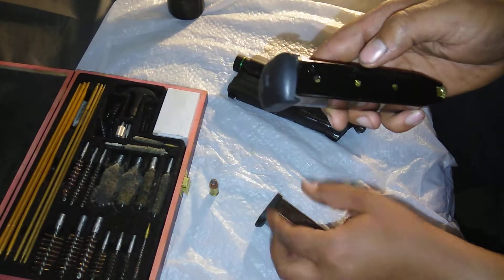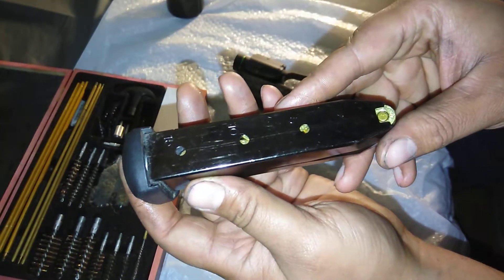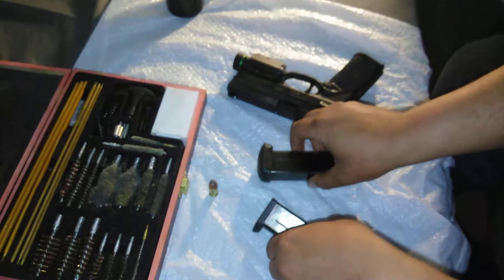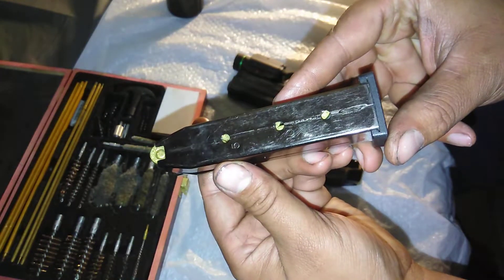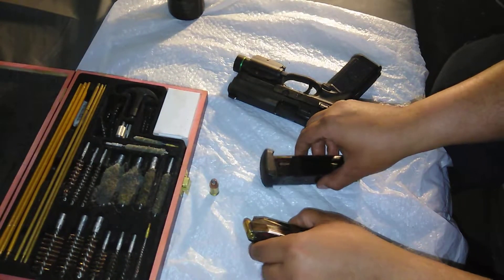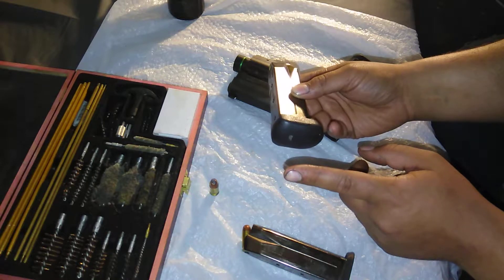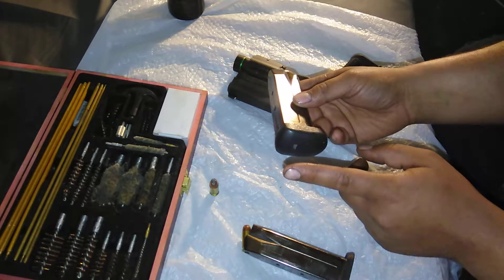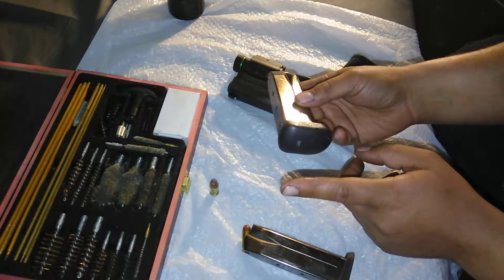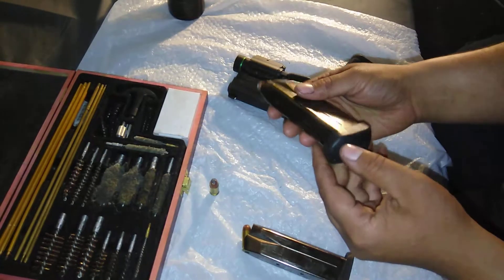Basically, the difference between the two is the base plate — one has a rounded base plate and one has a flat base plate. One holds 14 rounds and one holds 15. On the one with the rounded bottom, the bottom sighting hole will say 15, and the one with the flat bottom will say 14 — so if you're trying to figure out which base plates go with which, that's an easy way to tell. There is an aftermarket modification that changes the base plate and extends it to hold another three rounds, but that part costs around $30 plus shipping. For $10 or $15 more, you can get a whole other 15-round magazine, so I never went with the base plate mod.